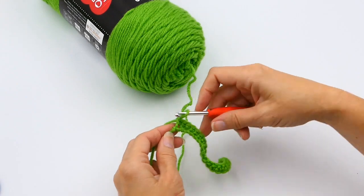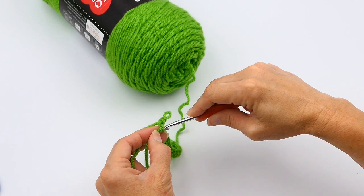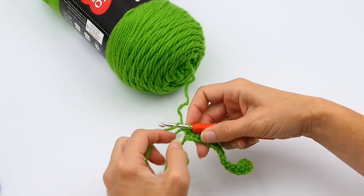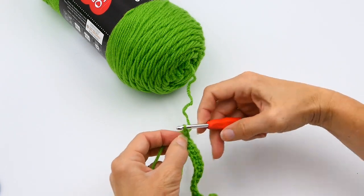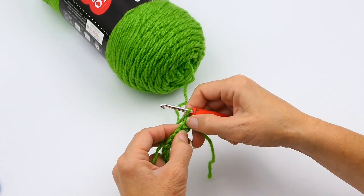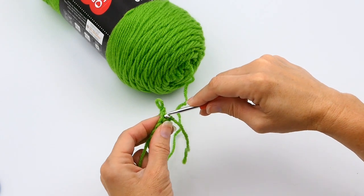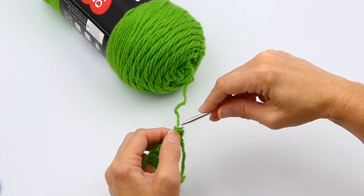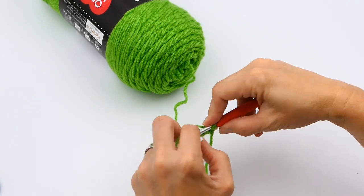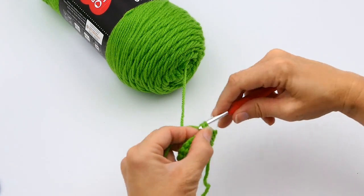Now that you've made it to your slip knot, make sure you do not work into that slip knot — it can loosen up a little bit while you're working and be confusing, but you do not want to work into it. Now you chain one and then you turn. After you chain one, make sure you don't work into that chain — that is just your turning chain. Work into that first stitch right there and continue the process all the way down.